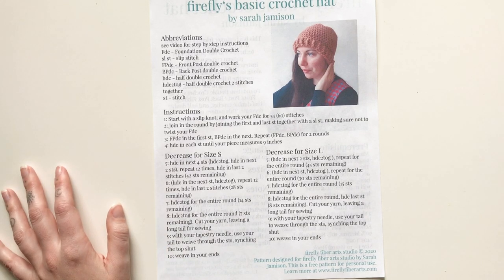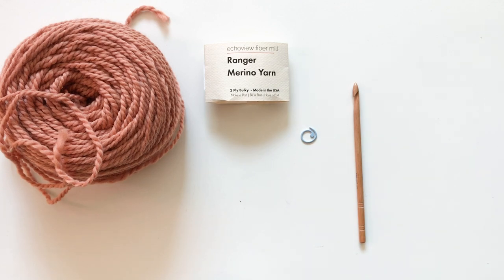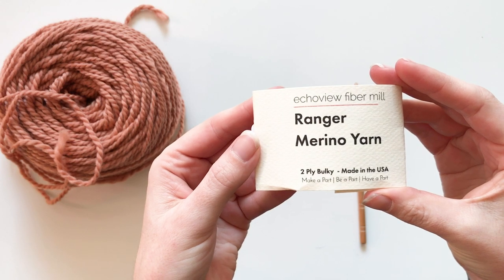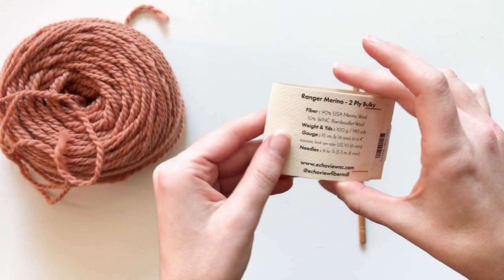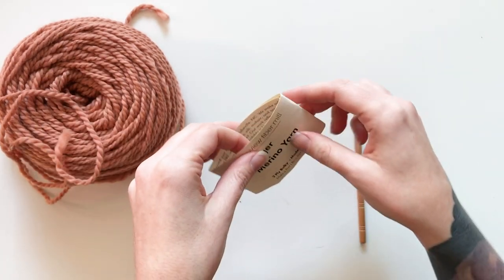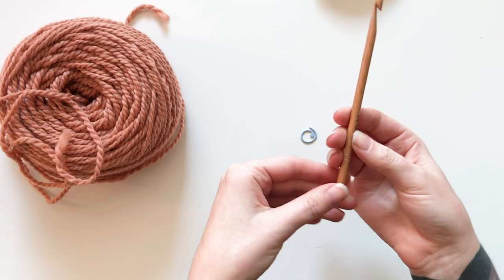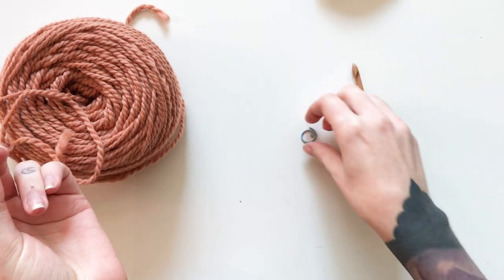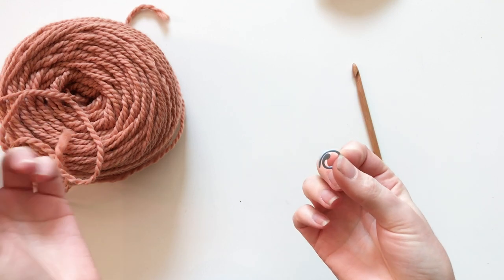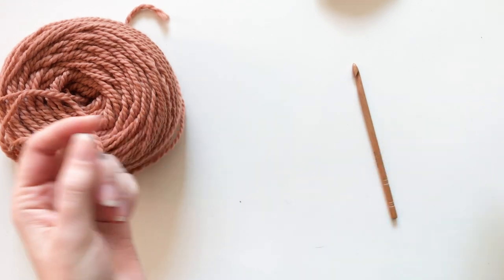Let's get started. To make this basic crochet hat, you'll need bulky weight yarn. I'm using Echo View Fiber Mills Ranger Merino yarn — it's a two-ply bulky with 140 yards, so I'll need two of these. You'll also need a size J crochet hook and a removable stitch marker. You might need a couple of these later, but for now we just need one to mark our beginning of round.